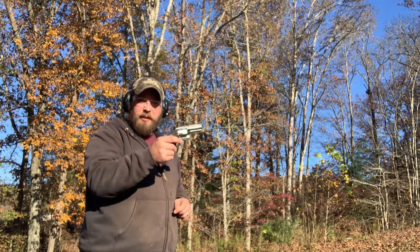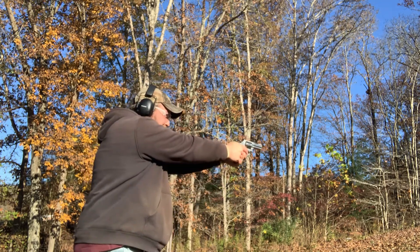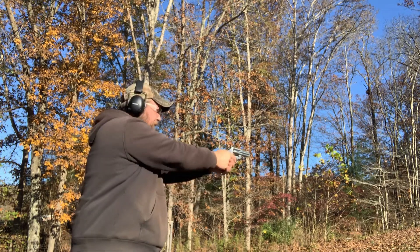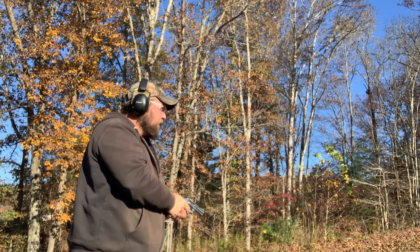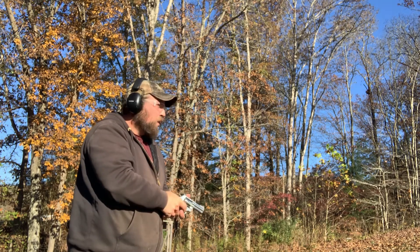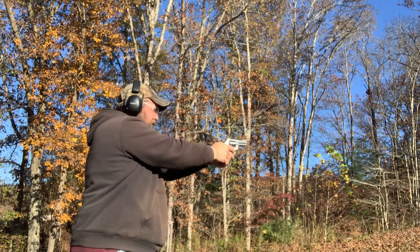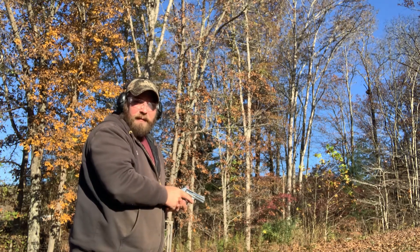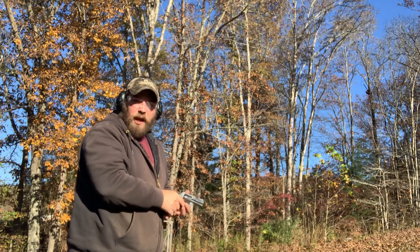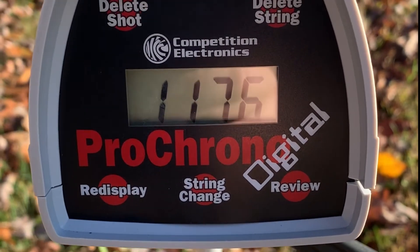Next up: three inch 686, 158 grain .357 Magnum Hornady XTPs. Readings: 1,115 — 1,238 — 1,182 — 1,182 — 1,182. And there is our five shot average from the 158 grain .357 Magnum.